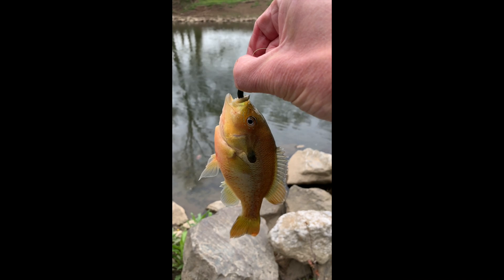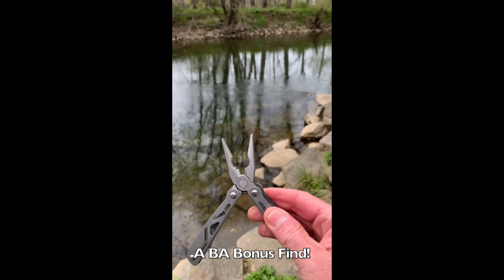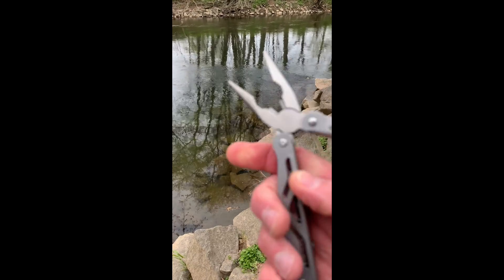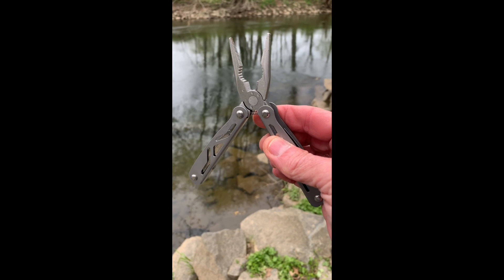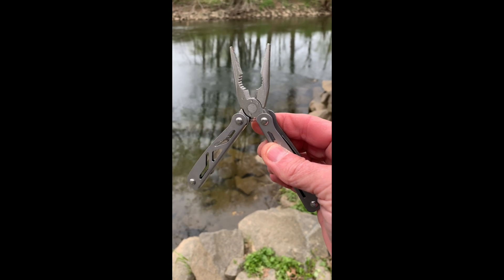Being successful — I'm going to go up the bank a little bit more and try a few more spots, at least getting some action to make a video before the rain comes in. In addition to fishing, look at what I found on the ground here along the Brandywine — a nice Leatherman multi-tool. Not sure what brand exactly, but a quite nice Leatherman, and it's going into my fishing bag. Pretty good day.